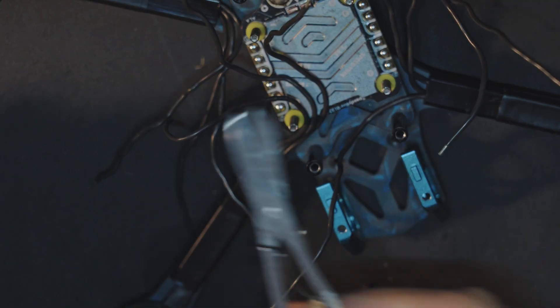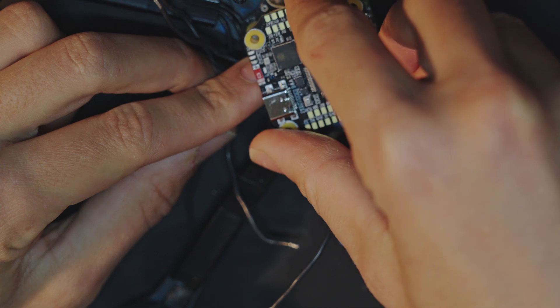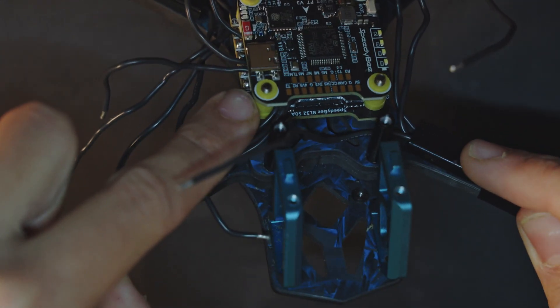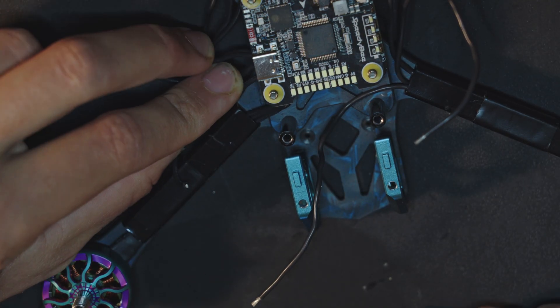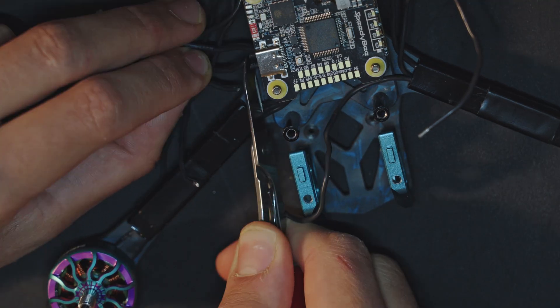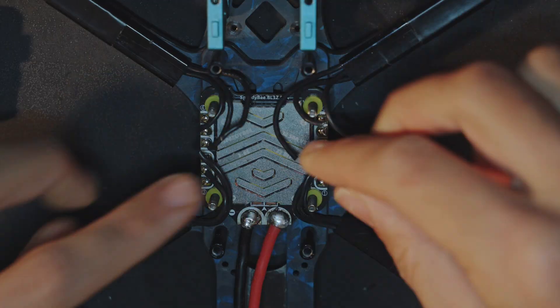Now I need to cut the wires to the appropriate length, so I will just put the flight controller over it so that I have the right length — because you see it squeezes a bit here because of the gummy. Don't mind the order, it doesn't matter. Just cut it with a bit more wire. You should keep these spare wires in case you need them. At the end it should look like that.